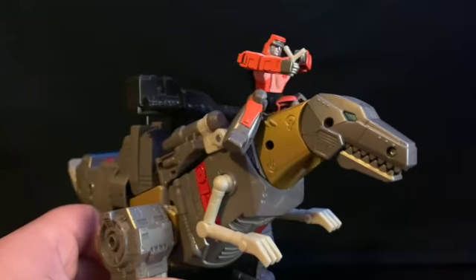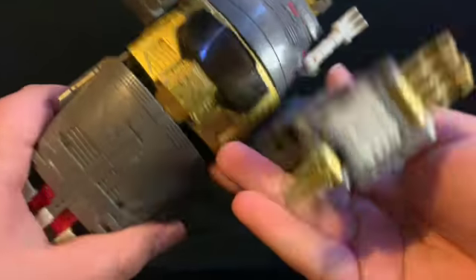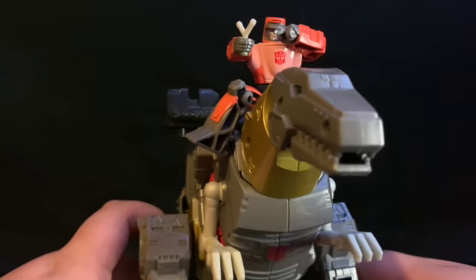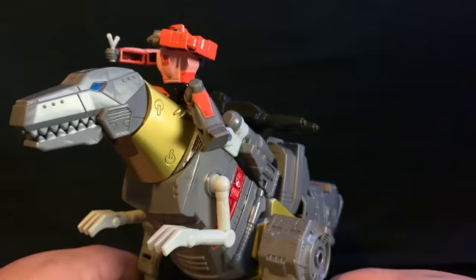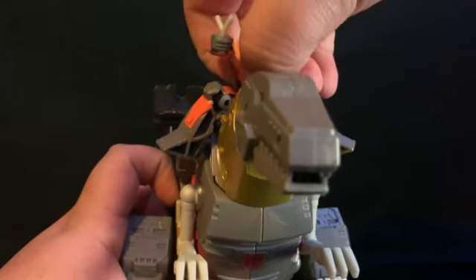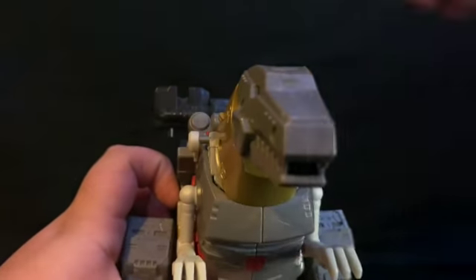Wheelie sits up there and he's not gonna fall out. But I'm never going to display him riding Grimlock, so we can just take him off. He's going back in the box.